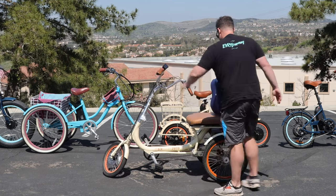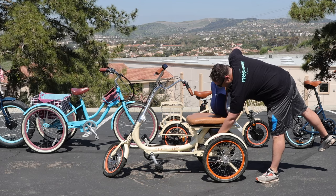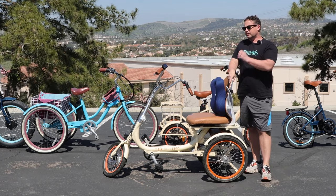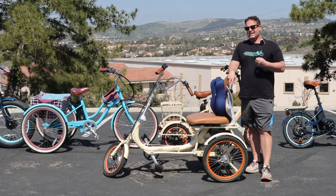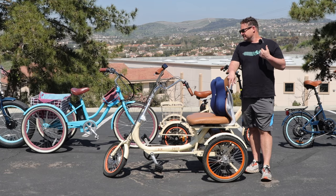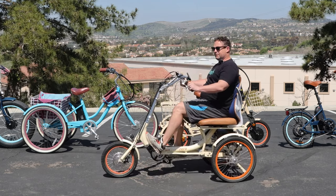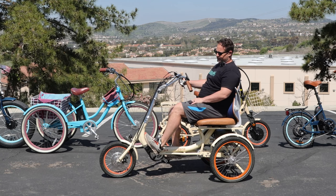You've got your parking brakes here too — you can engage them, which makes it easy to get on and off so it doesn't roll away. Your battery power is down here. This is a great trike if you're looking for something as your mobility device but you still want to be able to pedal and get exercise. If you want something that is easy on your body, relaxed and comfortable, this is the answer.